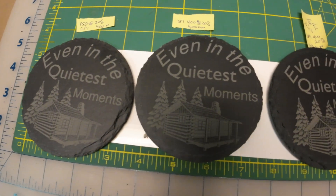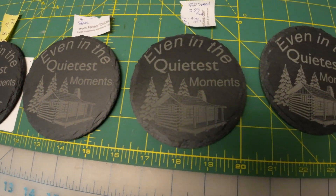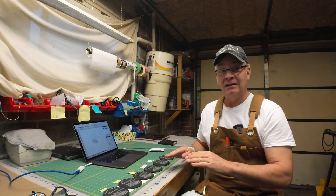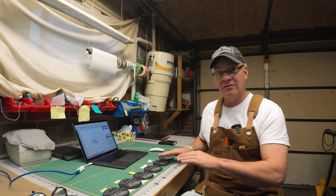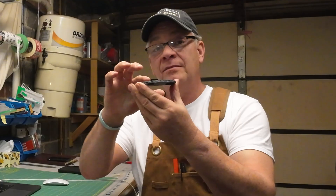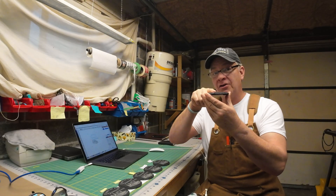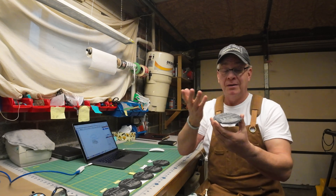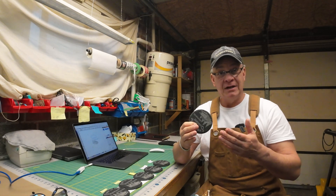I thought I had my settings dialed in several times, until I went to do a second or third tile. Here's what I've learned about these slate coasters: they're not as consistent as I might like. Some are thinner than others, some are thicker, and some of the coatings are darker than on other slate tiles. Also, although the engraving area looks flat, it's not flat like paper — if you run your finger across the top, you can feel all of the little undulations and pits in the stone. After all, it is stone. So I had to keep adjusting those settings and combinations.